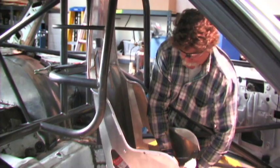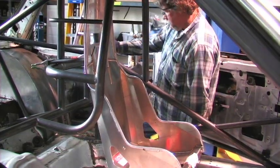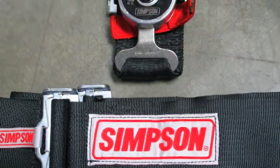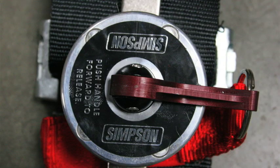Since we needed something to sit on, Ryan fabricated some custom seat mounts that we'll use to mount our Kirky seat, along with these Simpson restraints. We specified Simpson cam locks in the five-point variety. The nice thing about the Simpson belts is that with the cam lock, if you need to get out of the car, you can do so with a quick twist of your wrist. These harnesses are a bolt-in and use a super strong polyester webbing.